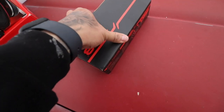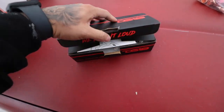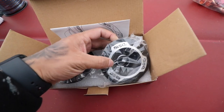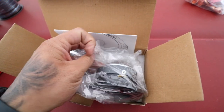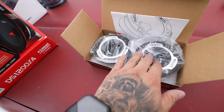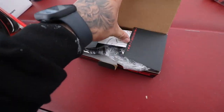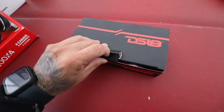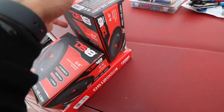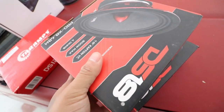Then we have our tweeters - two one-inch tweeters. Look at that, pretty nice size magnet. These are actually pretty expensive, almost as much as actual six-and-a-halves, but hopefully they make a difference. These are going to go in the kick panels. We also have our two six-and-a-halves, also for the kick panels - these are probably going to be the loud ones.